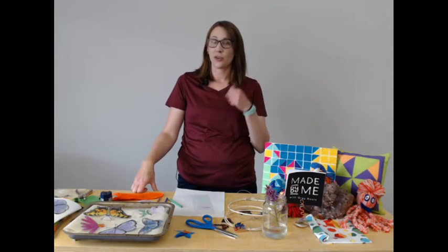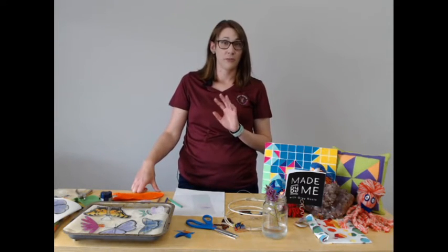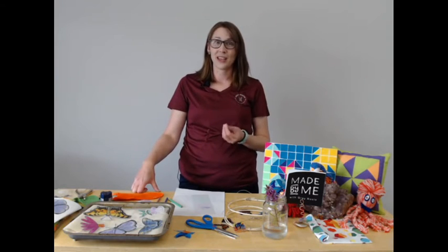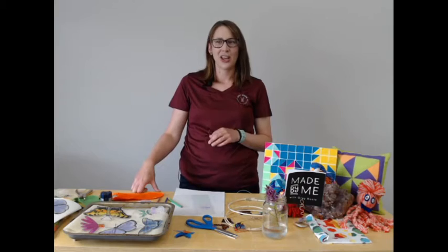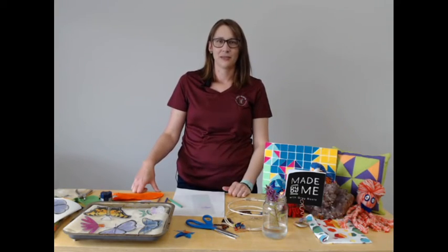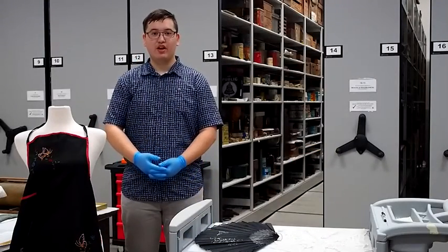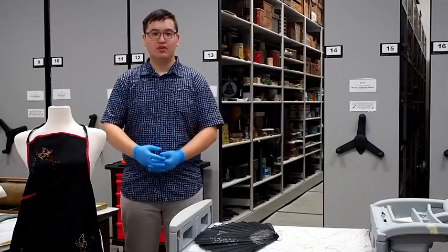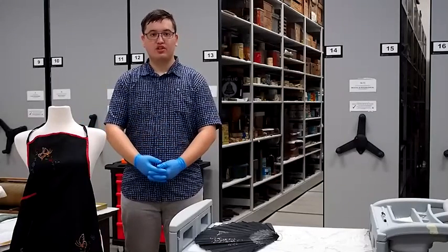Before we do that, we have a very special visit to make into our collections. Our collections summer staff, Jacob, found something really interesting from the collection that has to do with pollinators. So let's jump over to the collections and see what he has found. Hello, my name is Jacob Fralick, a summer student at Gray Roots Museum and Archives, and this is our collection room. Today I will be talking about these three artifacts which are from our collection.